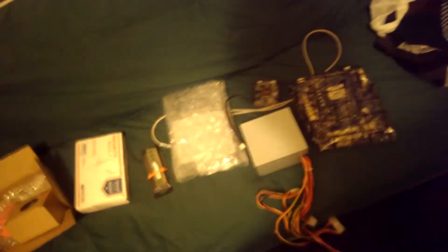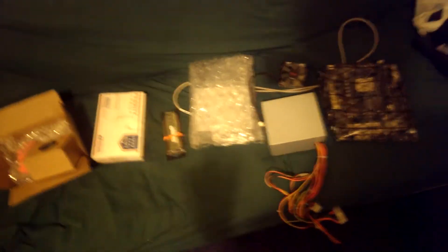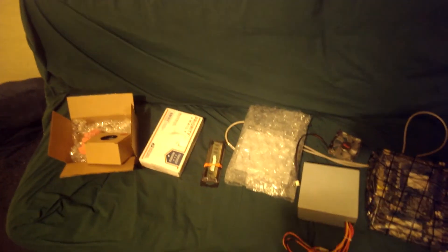This is basically part one of the cheap media center build. Now you're probably wondering, where's the case? It'll be here today, but later.